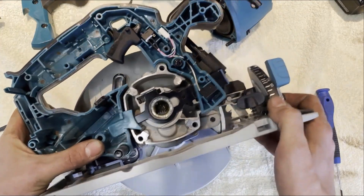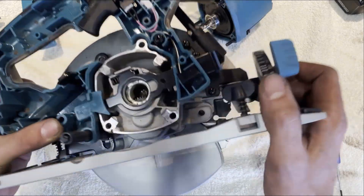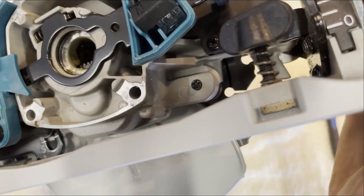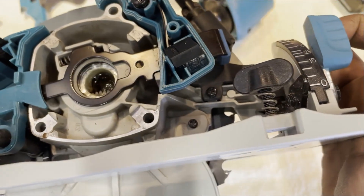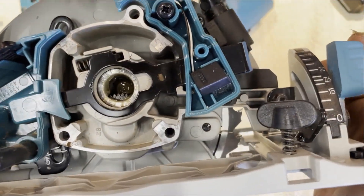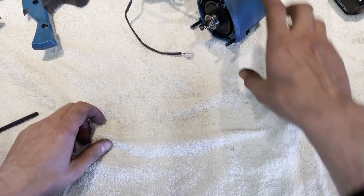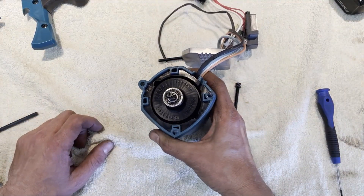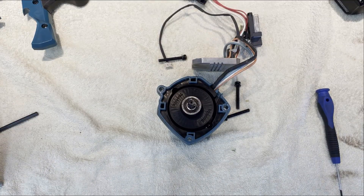We can have a look here. The color in there looks a bit discolored actually - the grease in there looks a bit dark. Interesting. Let's put that aside. Here's the rotor.